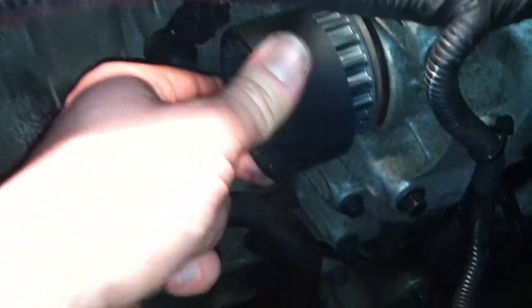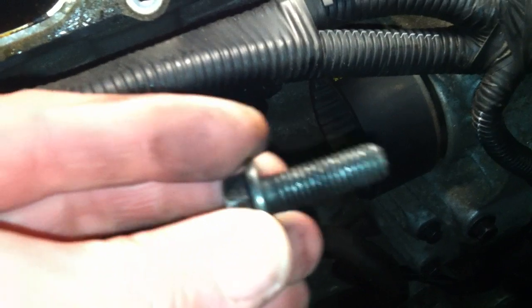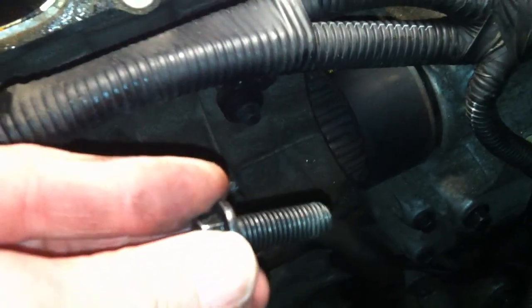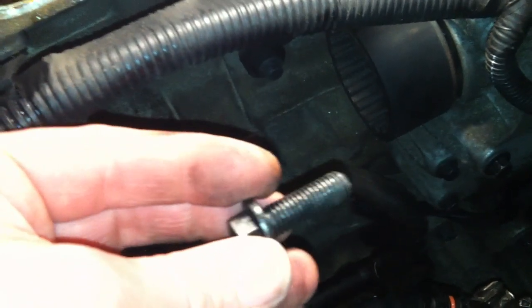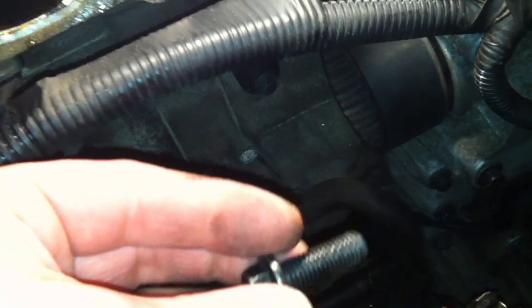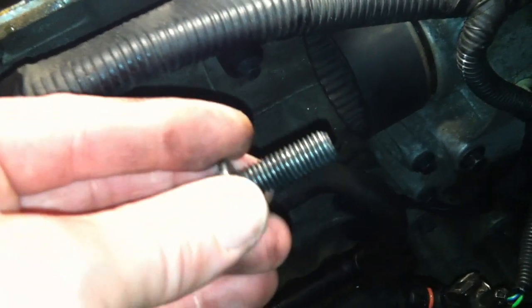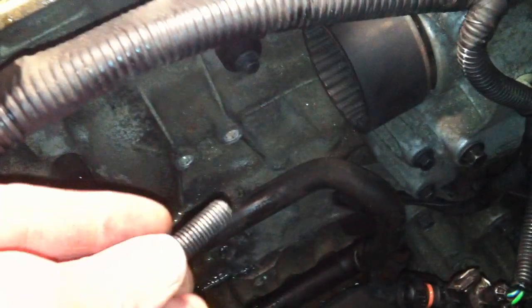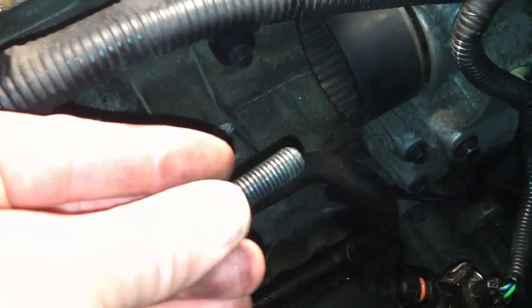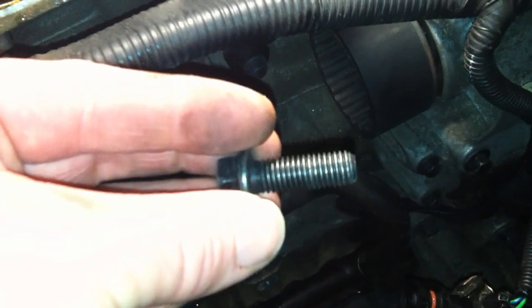I'm going to put some permanent Loctite on this — this is what Volvo does. I don't even use the red or the blue Loctite; I use the green. It's made for metal on metal, which this is. So I'm going to do that, tighten this, and let it dry for a while before I attempt to start the car and test it.